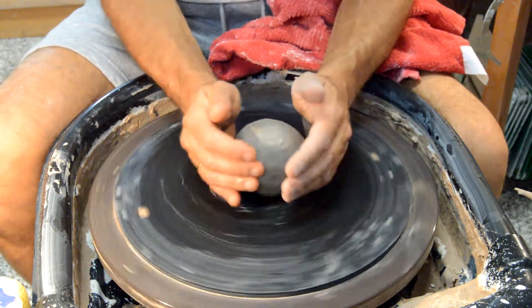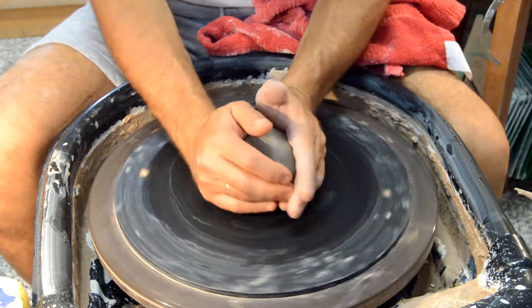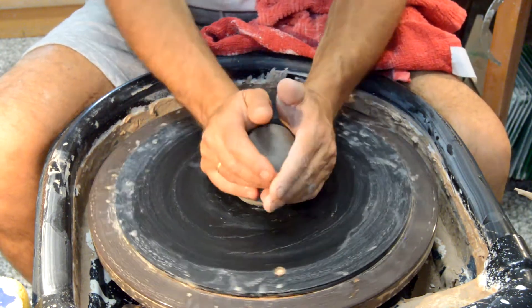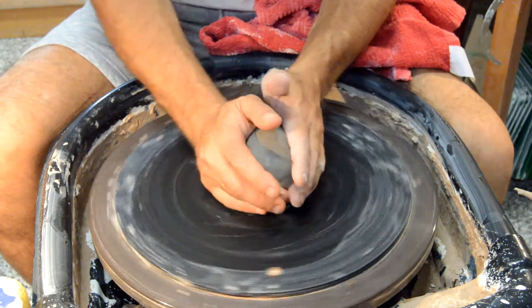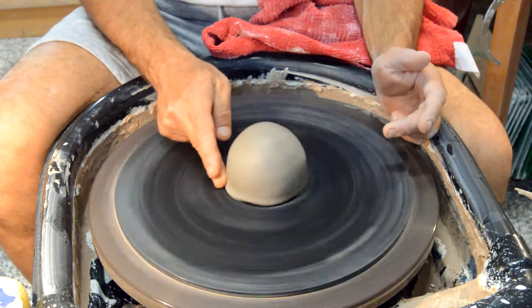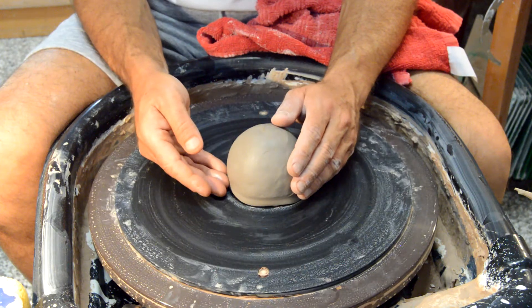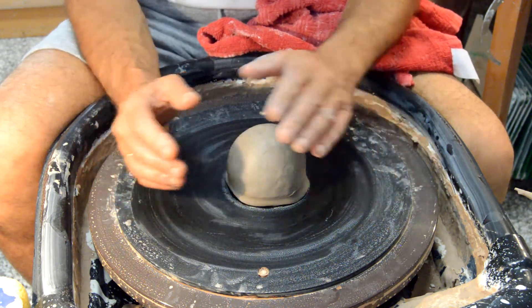The first thing to center clay is you want to center with your hands first by turning it. In that way, pushing down, you're going to seal the edges of the ball on the bat so that water doesn't go underneath the ball. That is what is going to prevent the ball from moving from the bat.